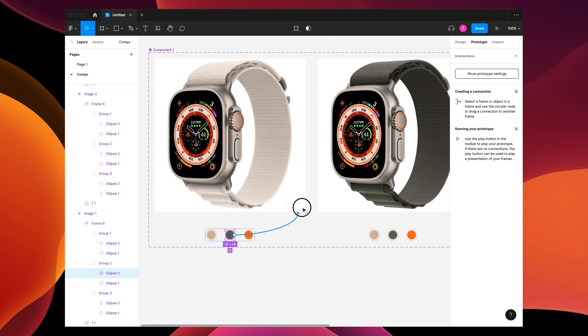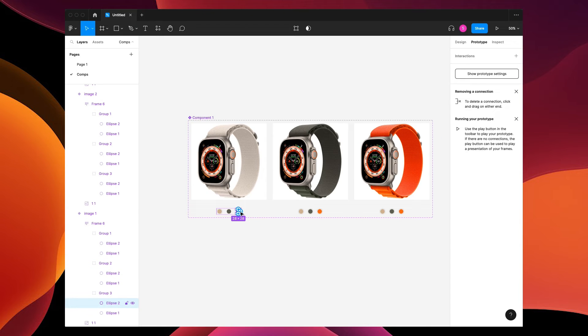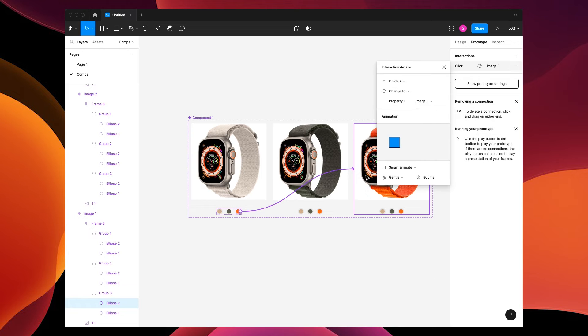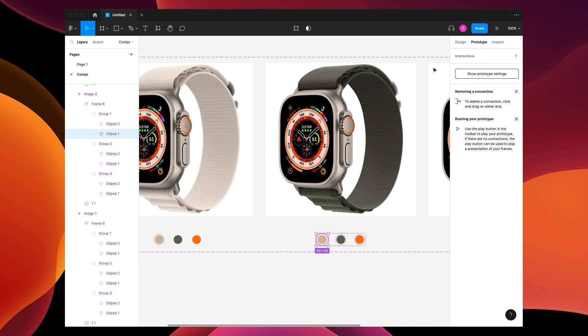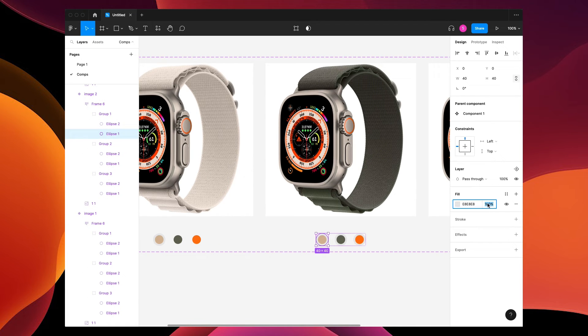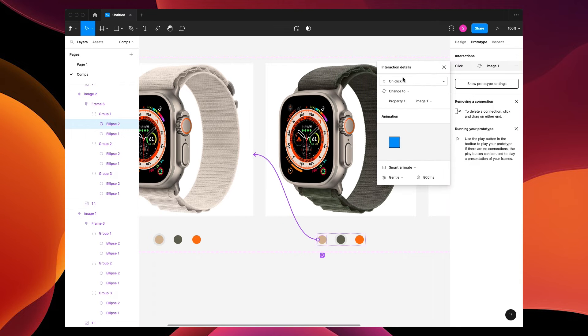In the prototype panel, grab this arrow and drag to this frame — on click, smart animate, gentle, 800 milliseconds. Then connect all your colors with the wristbands: orange to orange, on click, smart animate, gentle, 800. For the next one, turn off the beige in Design to zero, turn off the orange to zero, and connect the beige prototype to the beige settings the same way.